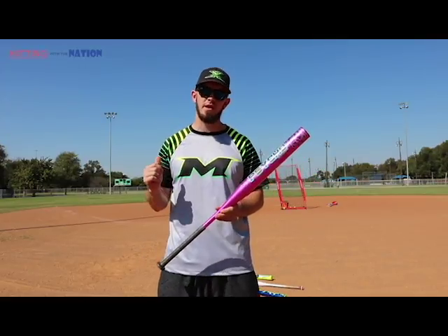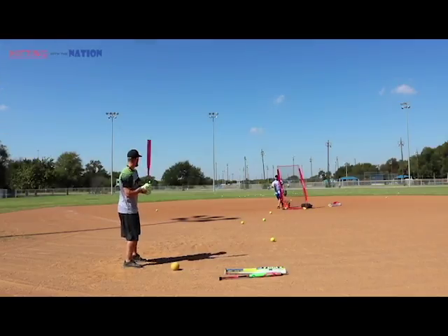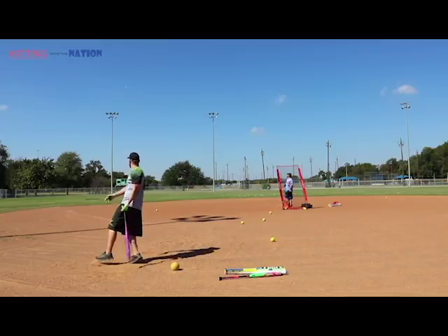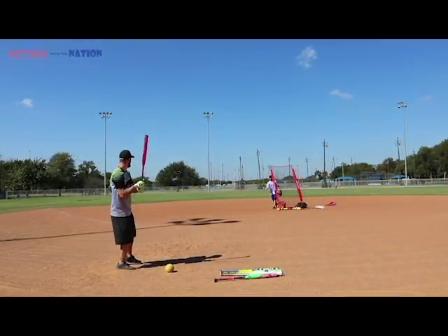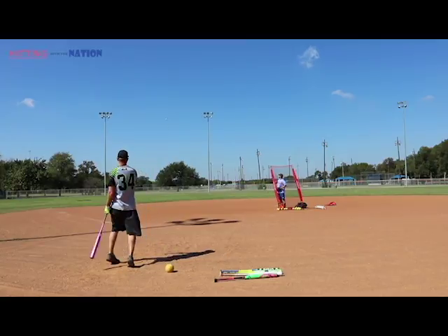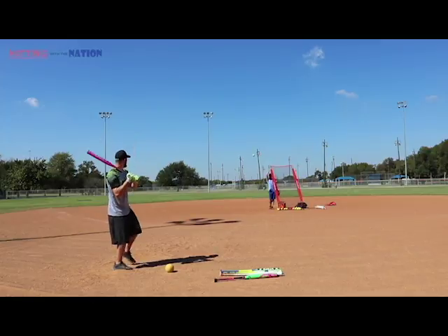I always start my BP sessions off with a bomb to left field, then I go with my gap to left center — just working all the shots. Get back on the horse, tighten your shoelaces, and hit another home run to left field.